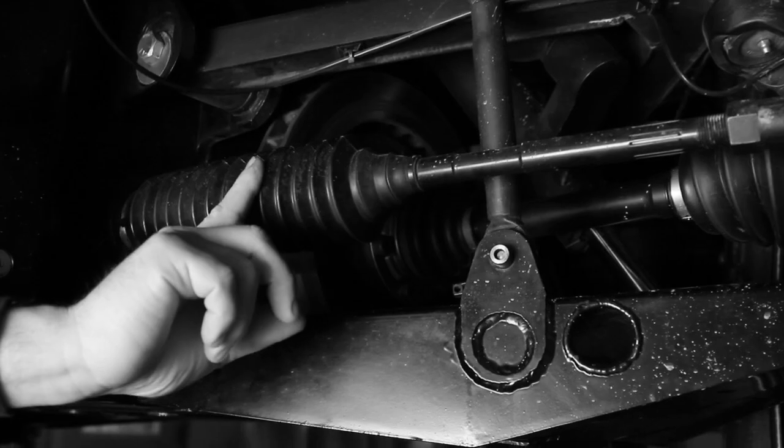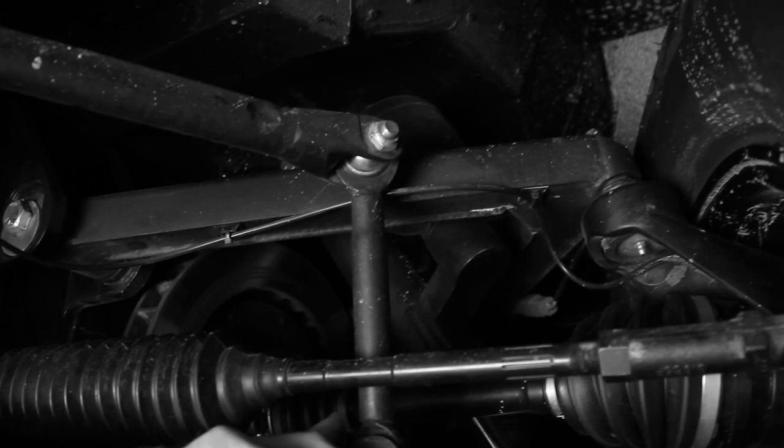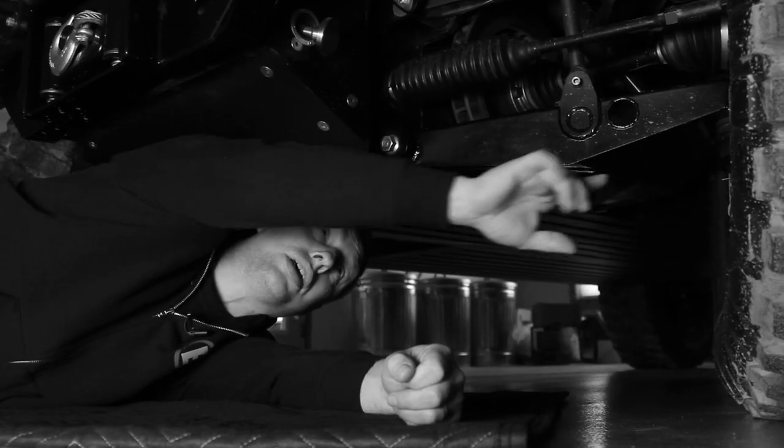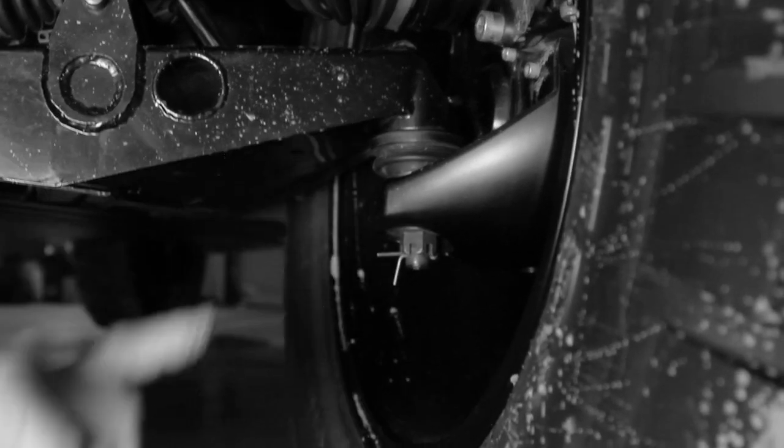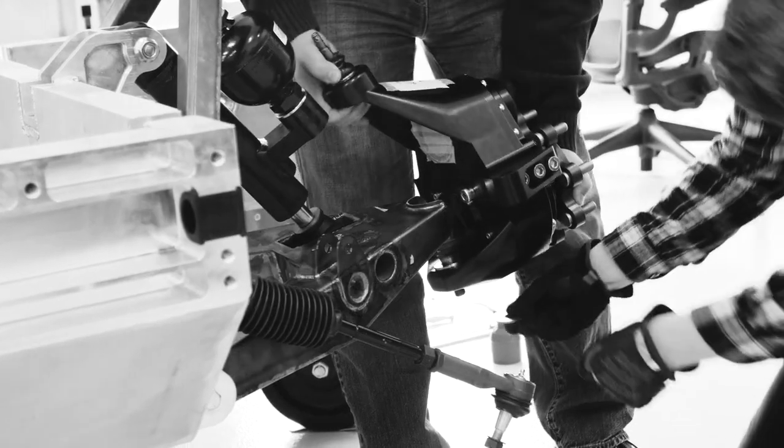Up here is the steering rack. Here is the disconnectable sway bar. Out at the wheel you can see the knuckle with the in-wheel gearbox, which gives us more ground clearance as well as more gear ratio.